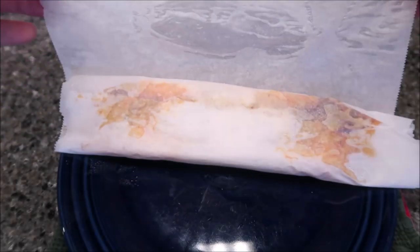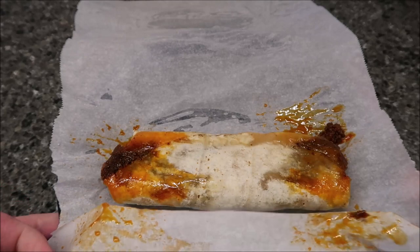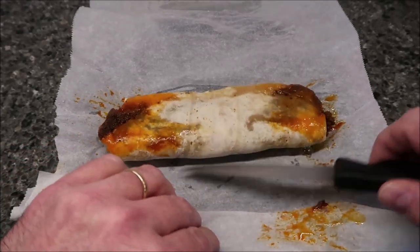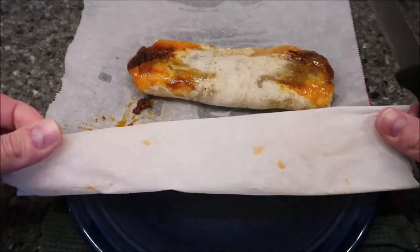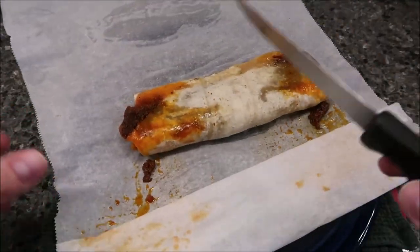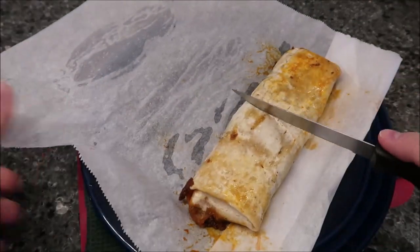Here it is out of the microwave. Good thing I didn't put it in a paper towel — that would have made a mess, look at that. Let me slide this down and get the parchment folded a bit. It's very wet underneath the plate, so I'm going to flip it back over. Let's cut it and see what it looks like inside.